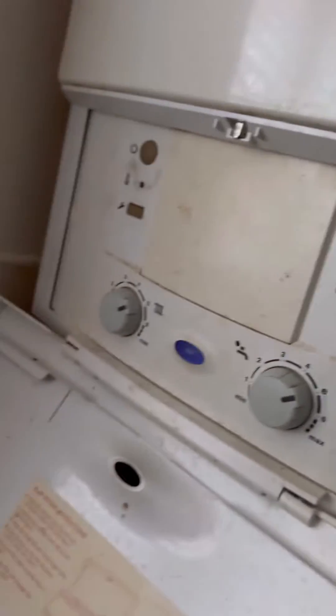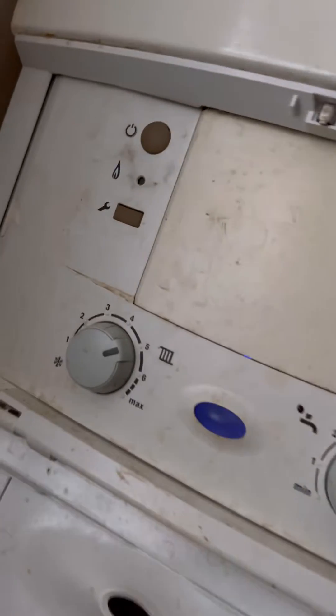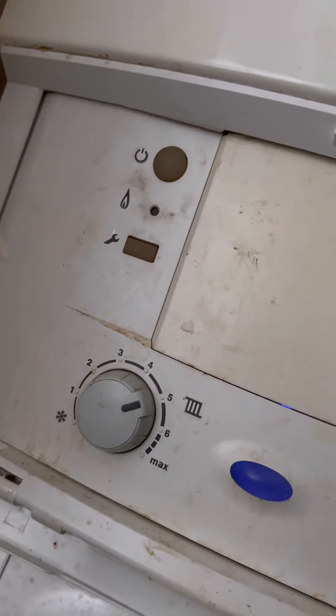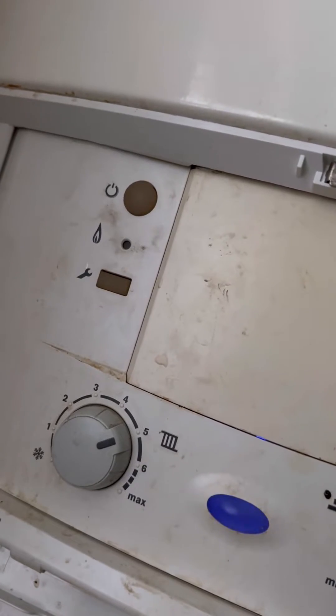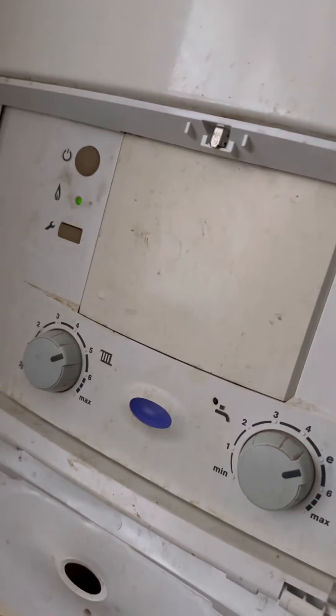Turned up to this combi boiler — no hot water was the fault. The customer said heating worked fine but there was no hot water, stone cold coming out the tap. He did say that when trying to get hot water through the tap, some of the radiators were getting hot, so it makes me think the diverter valve could be stuck.